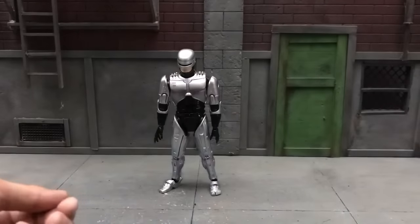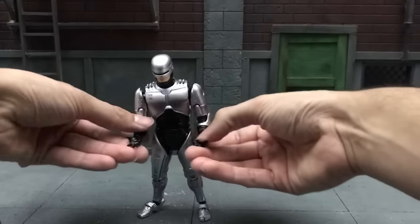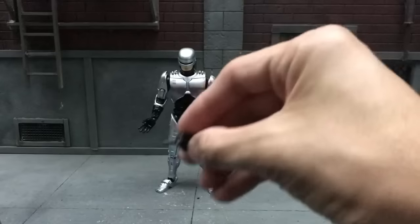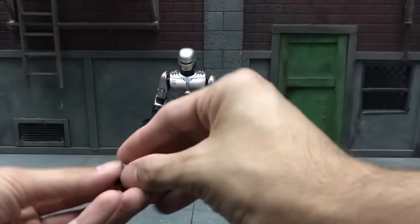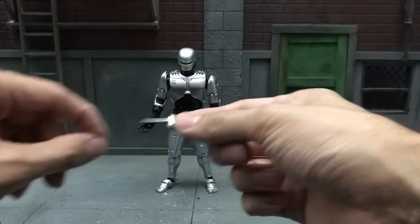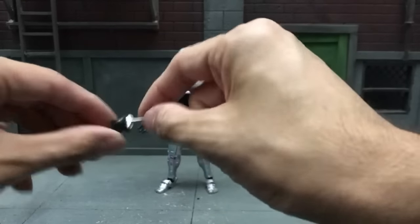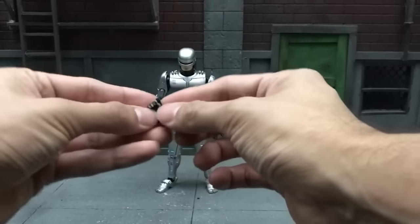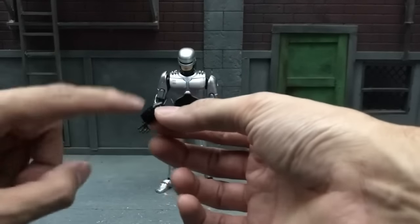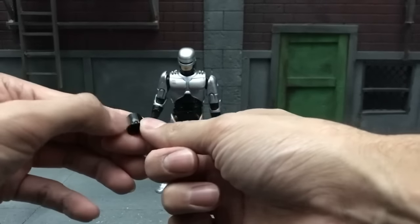He comes with quite a few hands. First he comes with two left and right open palm hands that he has on right now. He comes with a pointing finger hand — stop, citizen. He comes with two fisted hands for left and right. Then he comes with what I'll call the dagger — it's a pointy piece he used in the movie when he stabbed that guy in the neck. And then he has his gun holding hand. My only complaint is I wish we had both left and right gun hands. These hands are really nice.